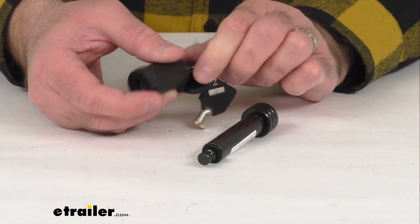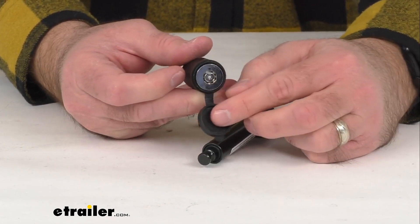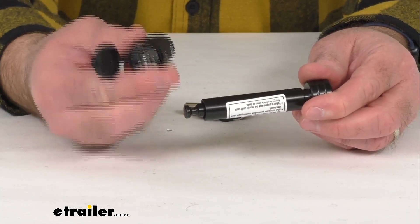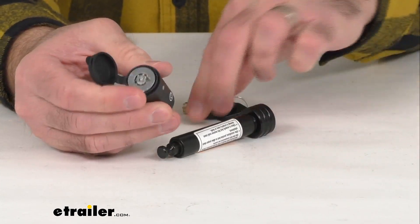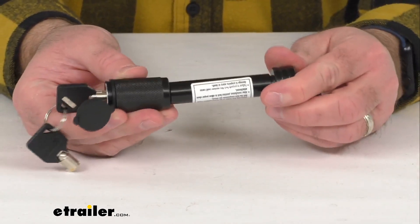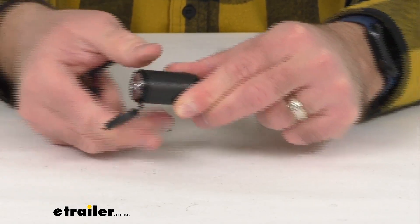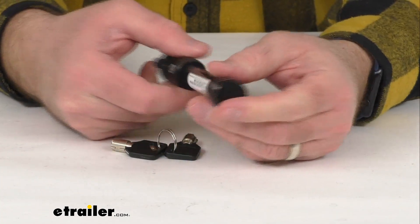This is going to work just fine due to this adapter sleeve working with your two inch hitch receiver. It also features a PVC dust cap that's going to help keep any dirt and debris out of that lock cylinder. Note that you do need the key to lock this — the lock is currently in the locked position. You need the key inserted and turned to the unlock position first, then turn the key to the lock position, and as you can see, that is now locked into place.